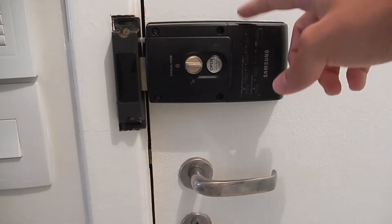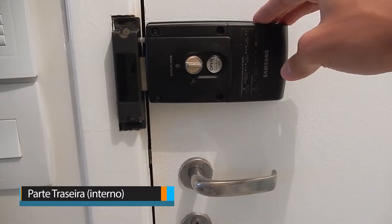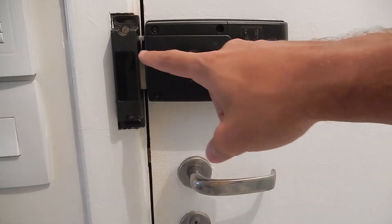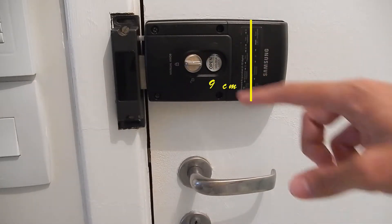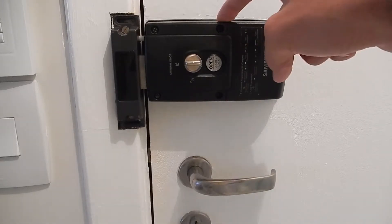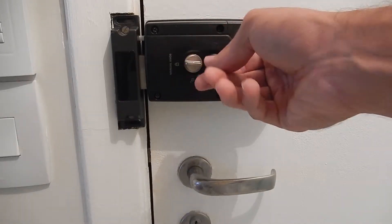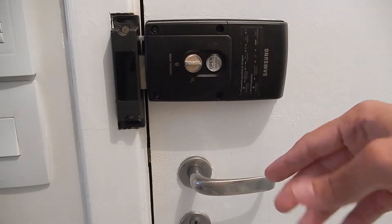Now the inside of the door — we have this other green component, which is effectively the fechadura of your door. This piece has 17 cm of length, 9 cm of height, and 4 cm of depth. In this piece we have a manual button where you can open the fechadura of your house.